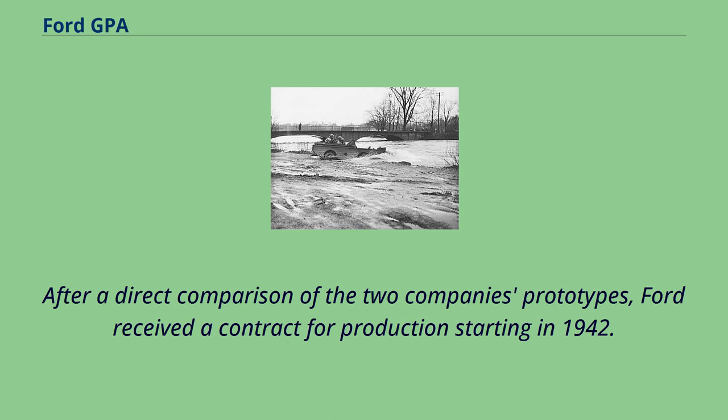After a direct comparison of the two companies' prototypes, Ford received a contract for production starting in 1942.